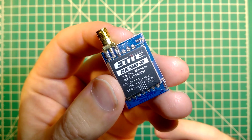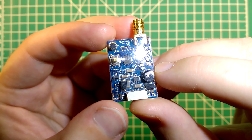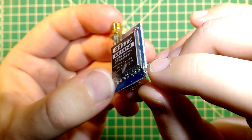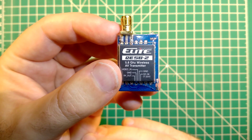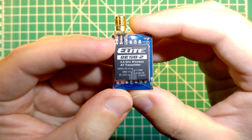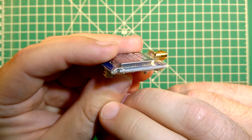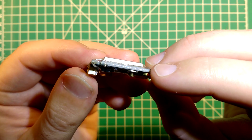An interesting feature is that this transmitter supports both 25 and 200 milliwatts. This isn't done by a switcher — it's more permanent. You have to cut a small wire, visible at the tip of my finger here on the transmitter. Once you cut it, it becomes a 200 milliwatt transmitter. Left as-is, it operates at 25 milliwatts. You could easily install a micro switch here, and given the low price, it's still a nice option to have.